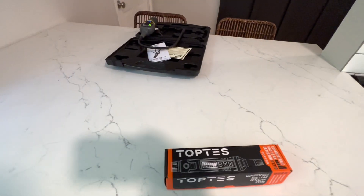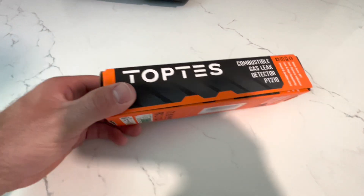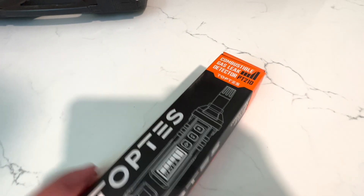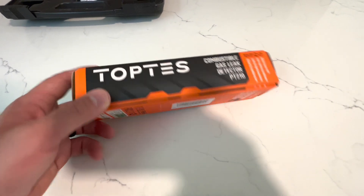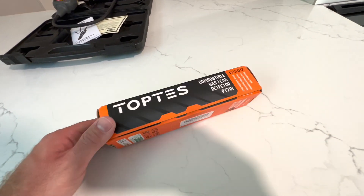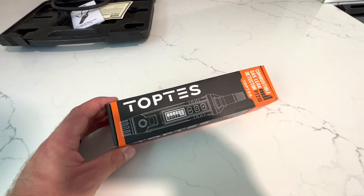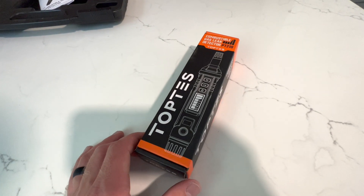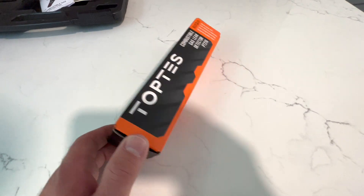What's going on everyone? Today I'm gonna check out this Top Test combustible gas leak detector. This company reached out to me and I usually ignore those emails, but I looked into it and thought it's a really compact tester at a really cheap price compared to other testers, so I decided to give it a shot.